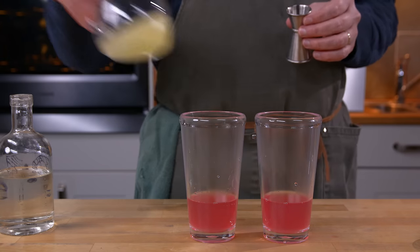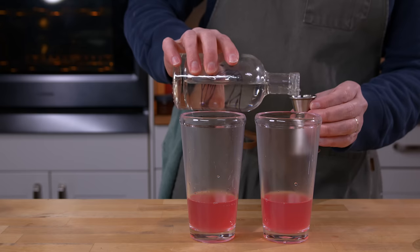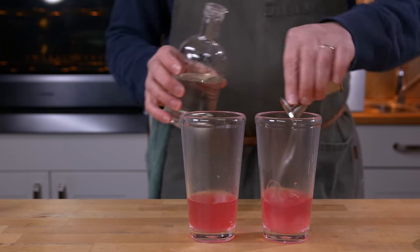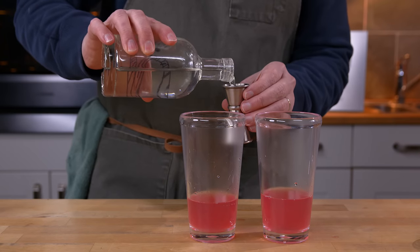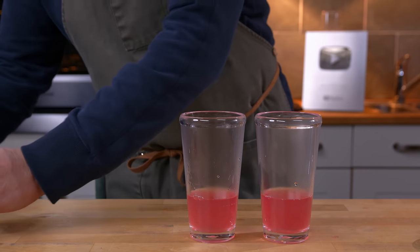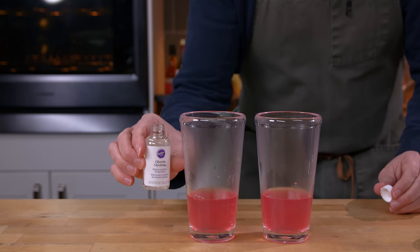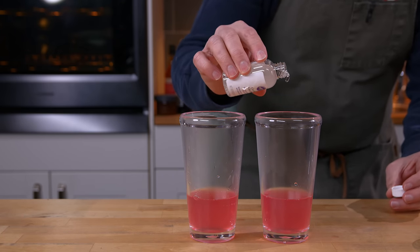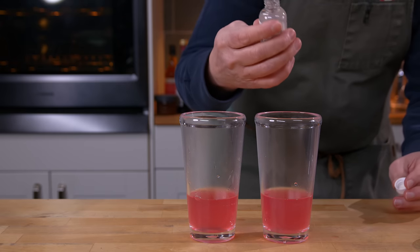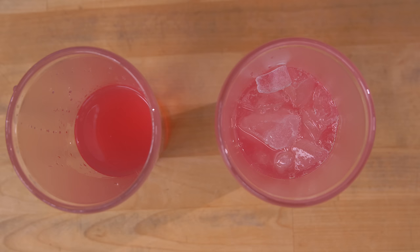That was lime juice by the way. Next in is simple syrup. And then in this one I'm just going to put a little bit of food grade glycerin — that much. Then I'll ice and shake these one at a time.